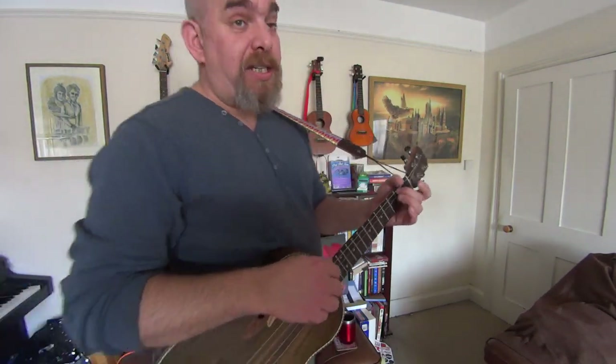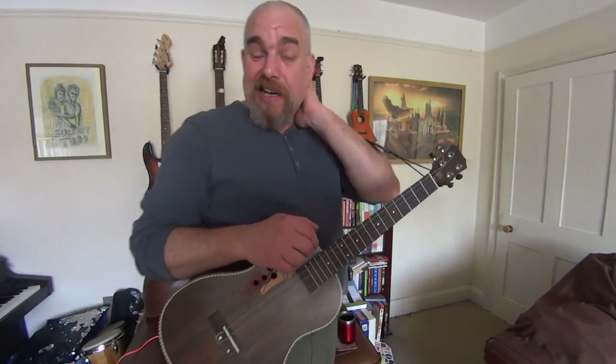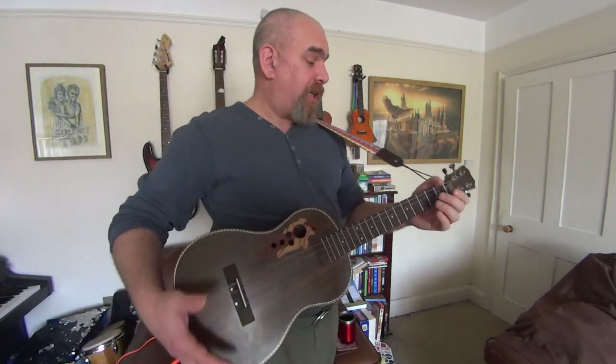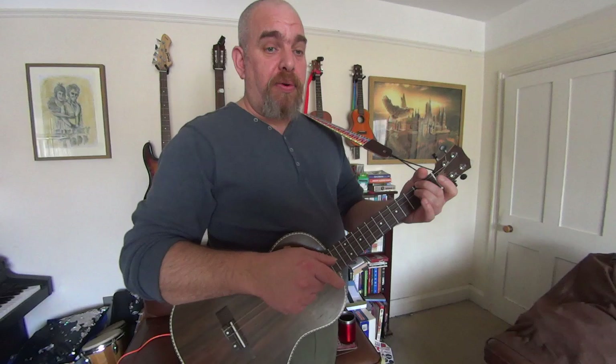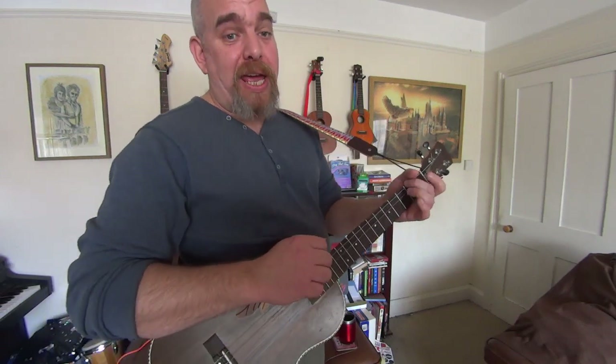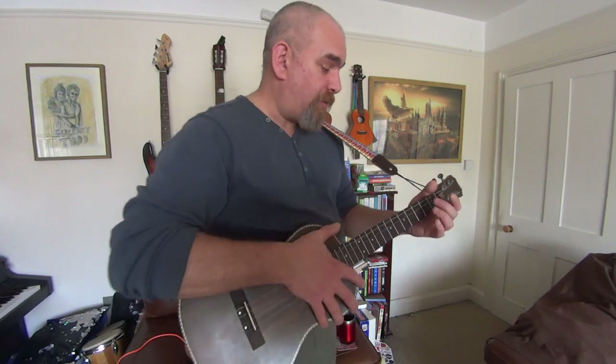We'll have a go at doing an easy version of Moondance, Van Morrison. I've not really done it that much, but it's quite a simple one to do. I'll run through the chords at the end, but let's see what it sounds like.